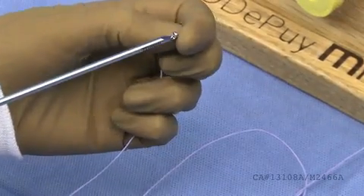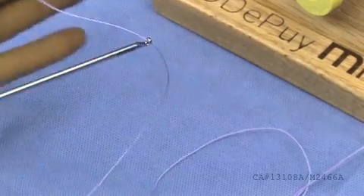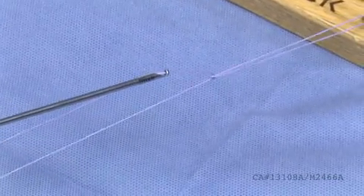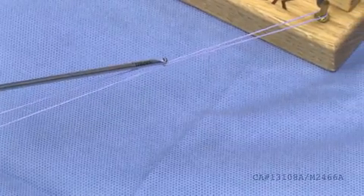To slide a knot down onto the tissue, thread the suture through the eyelet of the knot pusher. Slide the knot down to the desired location.